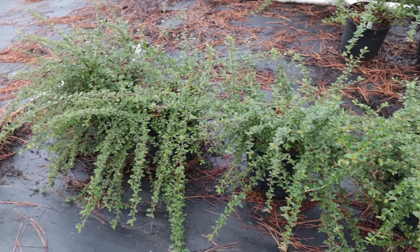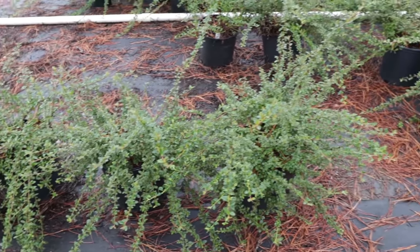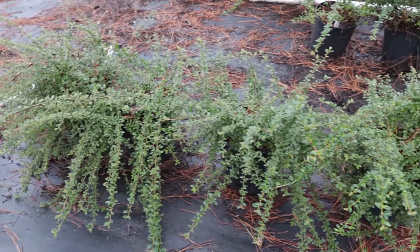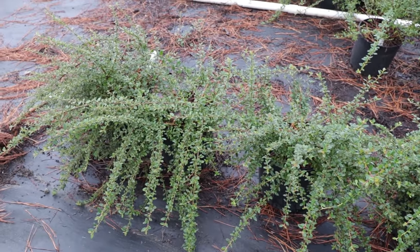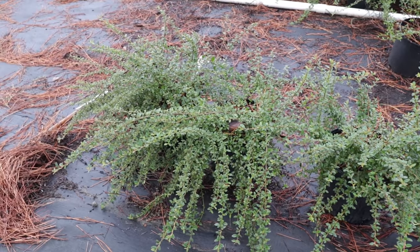This Coral Beauty Cotoneaster is going to get one to two feet in height, but you can keep them shorter than that. The vertical branching can be cut off whenever you need to in order to keep them shorter. If you're in a hurry and need something to cover a bank quickly, this is a great choice.